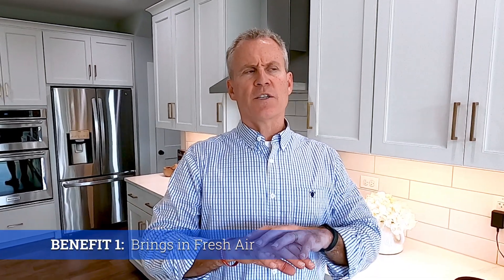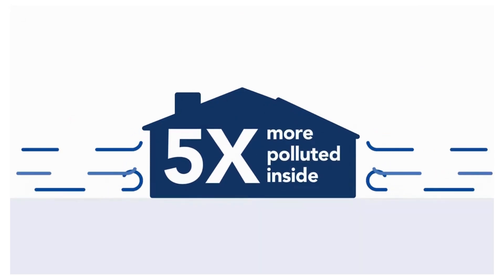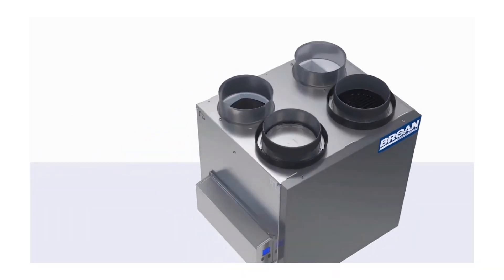Now what does the ERV do? The first benefit is we're bringing fresh air into the house. We have indoor air pollutants from cooking, bathrooms, moisture, and general living inside the home, so we want to bring fresh air in.